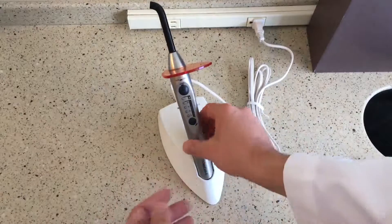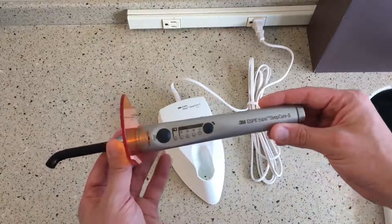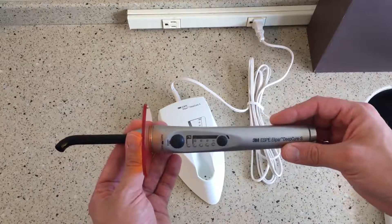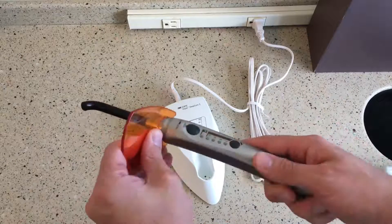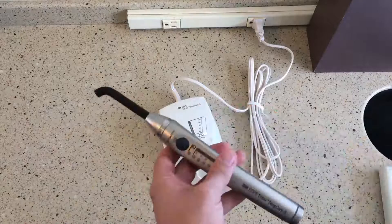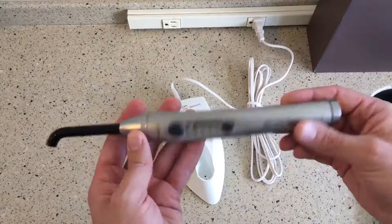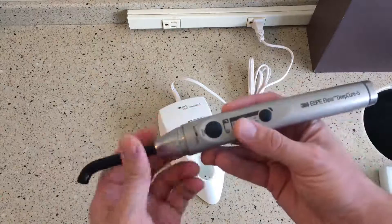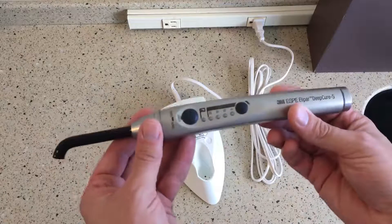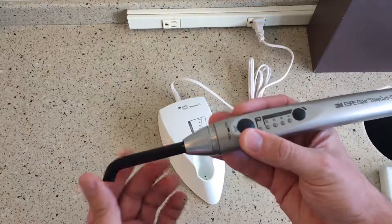Here we are — the 3M Ellipar Deep Cure S curing light. This is a newer curing light offering from 3M. It replaces the Ellipar S10 in their series. As you can see, nice aluminum construction here, really solid body. It has a nice heft to it, a nice weight, but without being too heavy, and it's very equally proportioned weight-distribution-wise. So it just feels very nice and ergonomic in the hand.